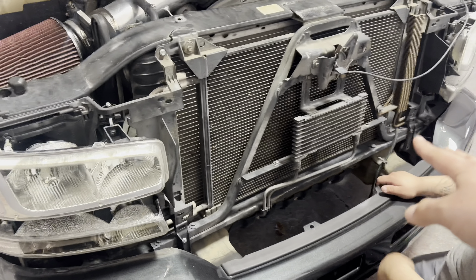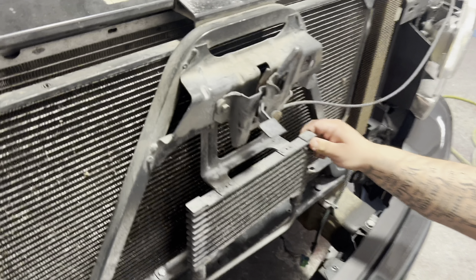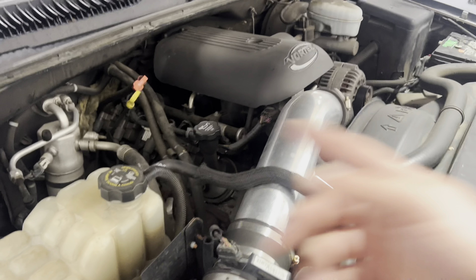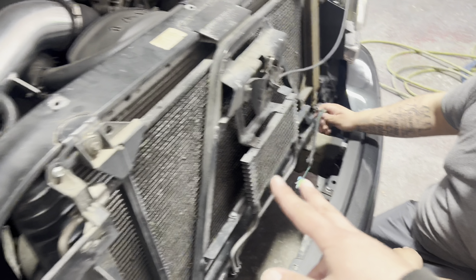Yours might have this cooler which is tied in — see these lines — it's tied into the radiator through here. So you're gonna have to undo that, and you are gonna leak some fluid, so be ready to drain some and fill some back up. That's the next step.